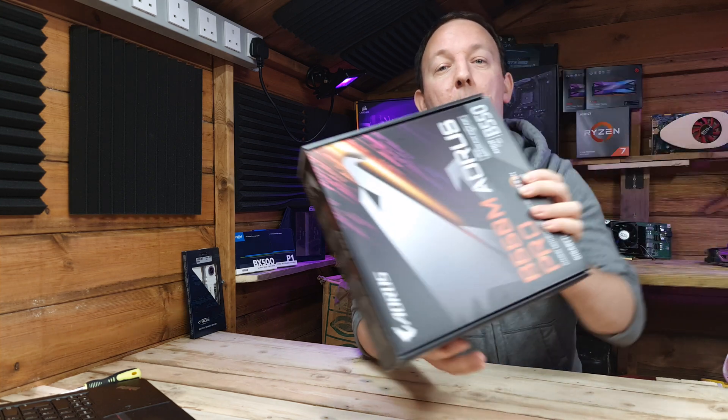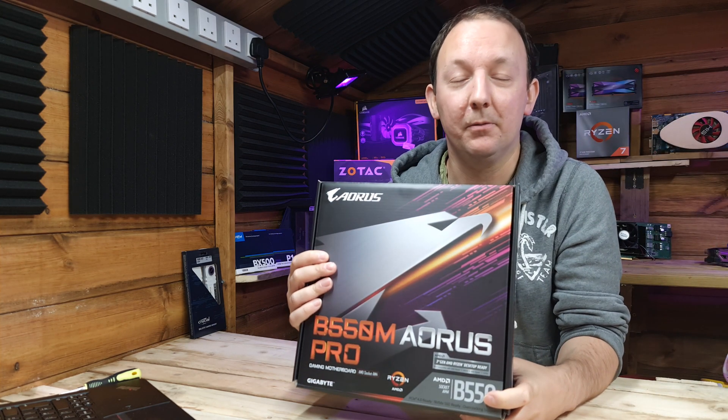So the day has finally arrived. A part we've been waiting for nearly nine weeks is here and today we're going to give you a brief overview. It's the B550M Aorus Pro from Gigabyte.